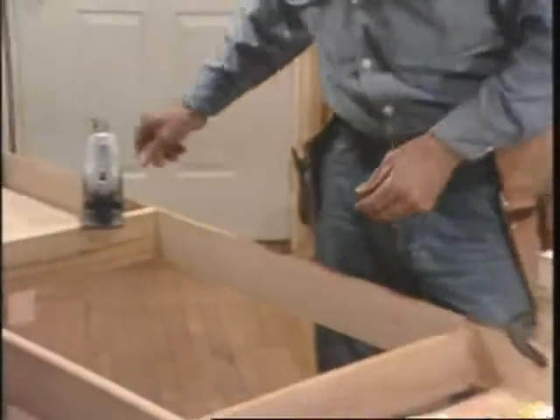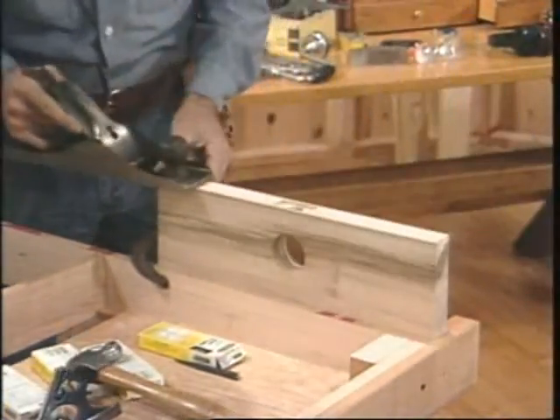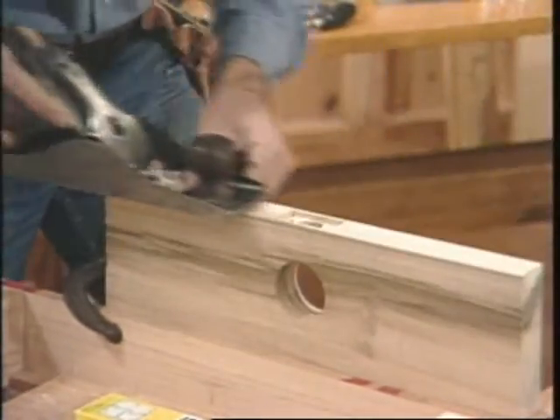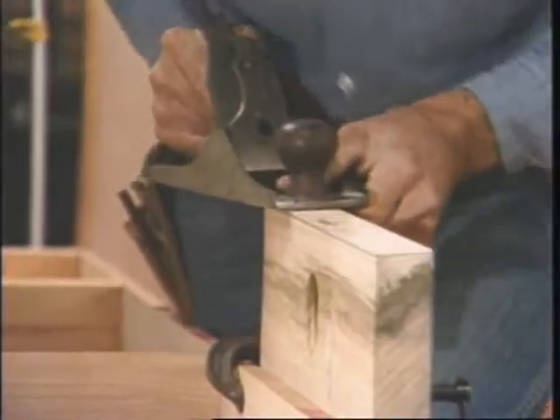I like to use old hand planes. This one's nice and sharp, and when I start, I'll only be making a narrow cut on the one side, and it'll get wider as I go along. I use my hand against the edge to guide it with, and you see I lift the plane on the return stroke, only putting pressure on the forward stroke. Otherwise, you'll dull the iron.